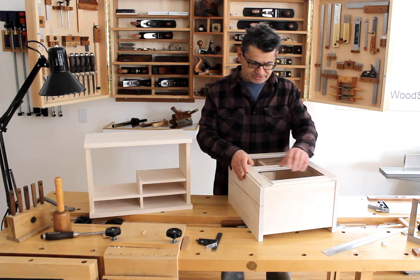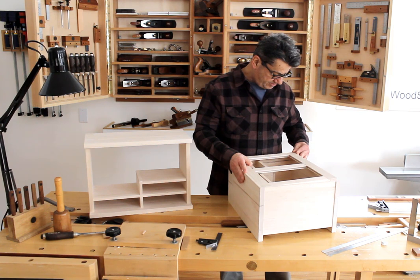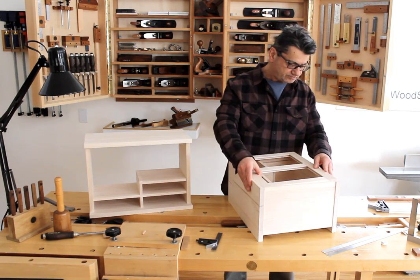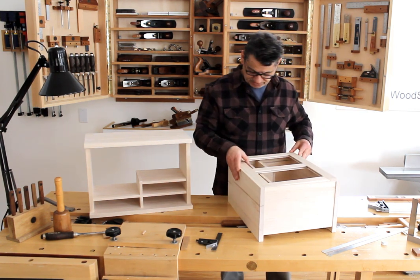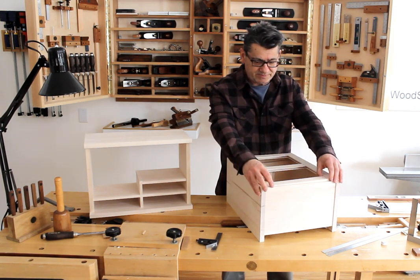It's all mortise-and-tenon construction. It's very lightweight but it's not really a supportive role at all — it's mostly just to hold the back panels in and add some rigidity to the actual cabinet.